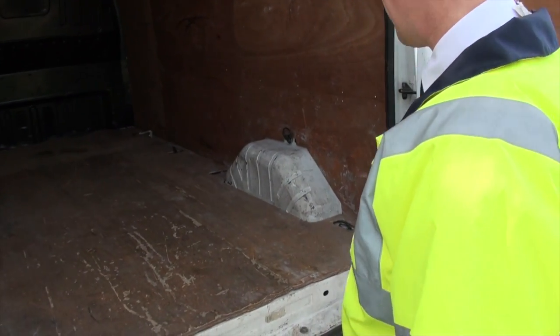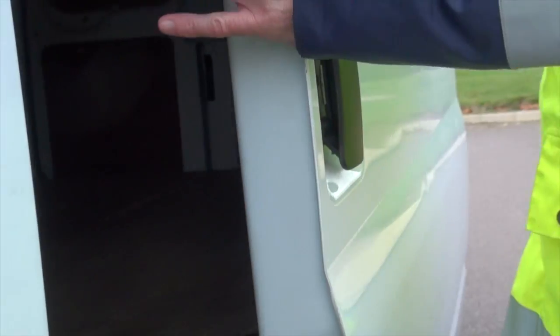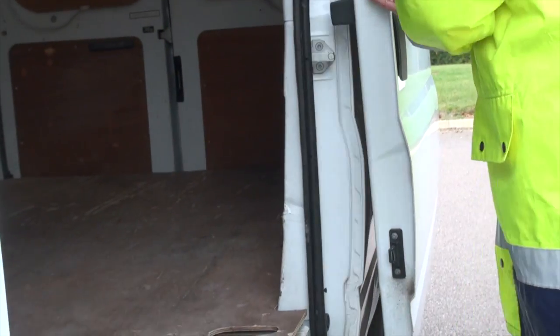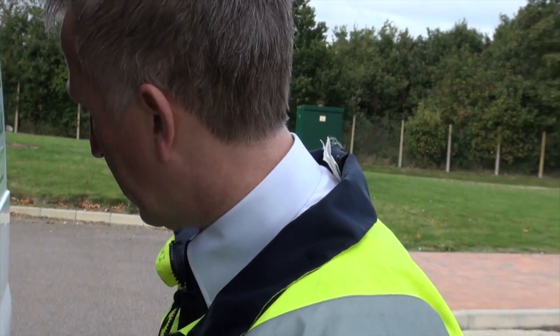All the panels are secure. We've got a side loading door — check that it opens, works on its runners, and check your step area. Make sure everything's safe and secured in there.